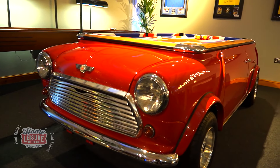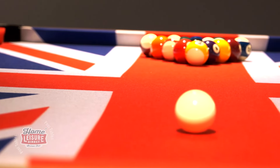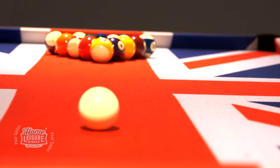Similar to the original Mini, the table in our showroom has been fitted with a cloth bearing the union flag, but you can have this changed to anything else that you'd like. The table even incorporates a ball return into its design.